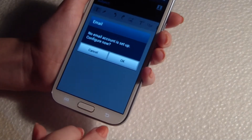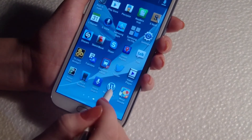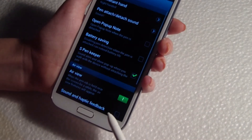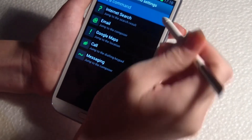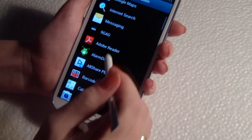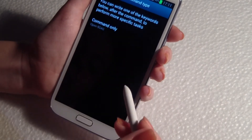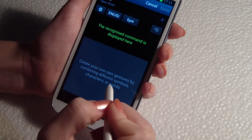Or I can add my own command. Go to settings, the S Pen, quick command settings, and add the command. I will select an application, so when I want to go to Line Gags, I will just have to make the...